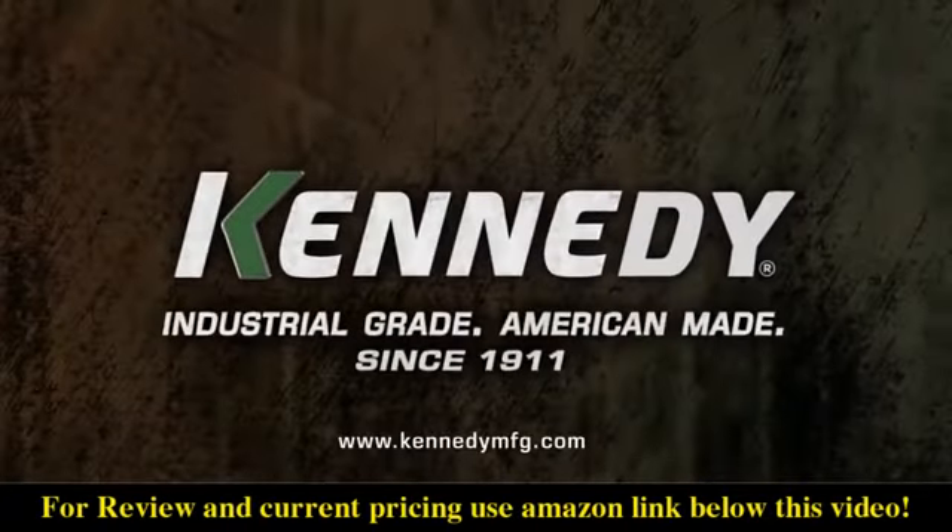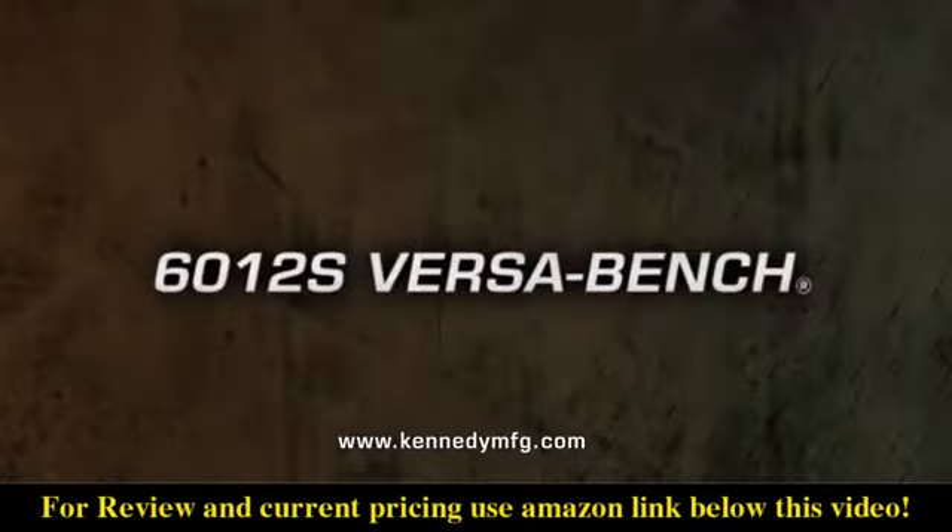For more information, please visit kennedymfg.com or contact your nearest authorized Kennedy distributor.